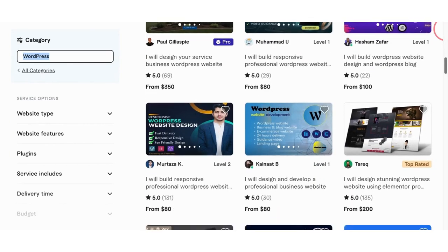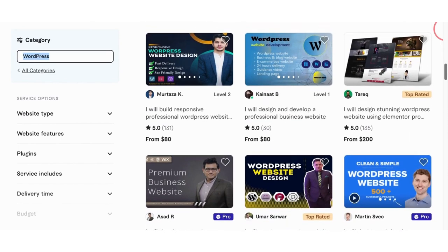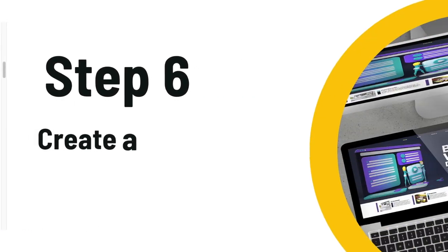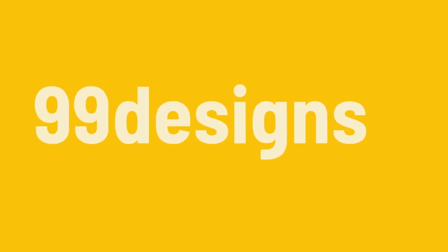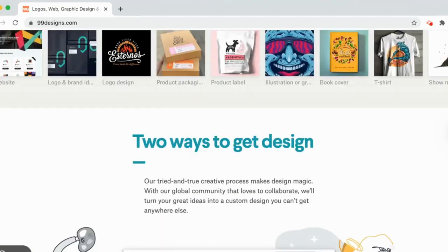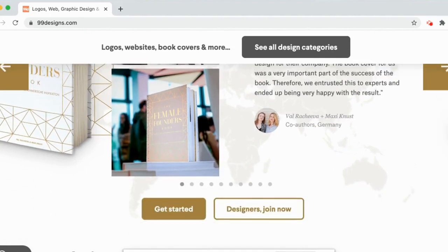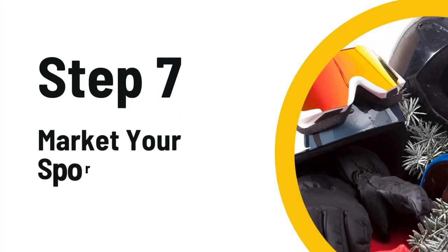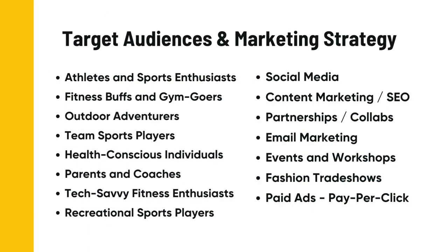The next step is to create your sporting goods store logo and your branding. I like to use 99designs because they're the quickest and most convenient, and they do a really good job at developing strong brand identities, which is needed when you're trying to market a business online. After that, go ahead and start your marketing — here is a list of the target audiences you're going to need to market to and some of the strategies you need to use to bring awareness and drive purchase consideration for your store.